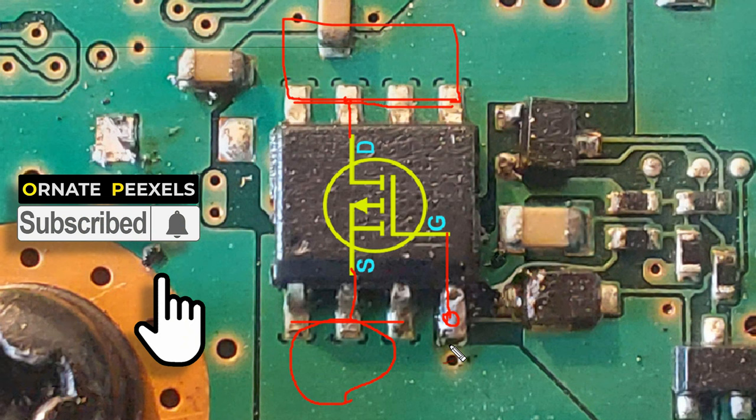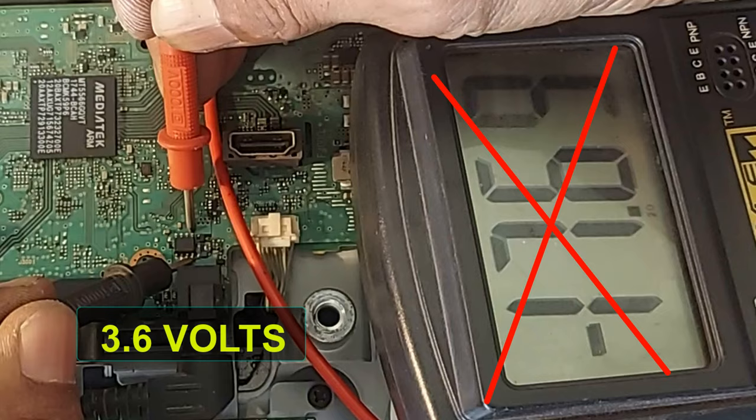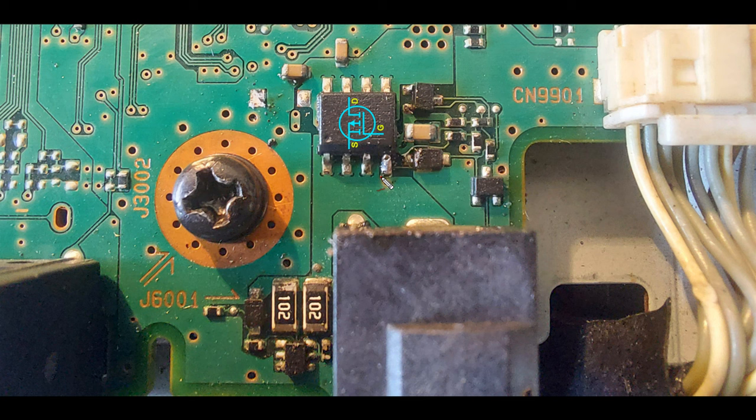Now try to understand carefully — for the MOSFET to work properly, its gate-to-drain voltage difference should be about 3.6 volts. So check the gate-to-drain voltage: there is minus 17 volts, but it should be 3.6 volts. There are components for the gate bias voltage supply, but these components are not available in the local market.